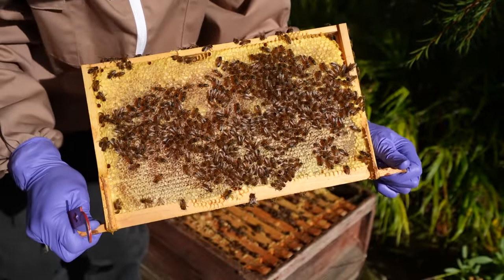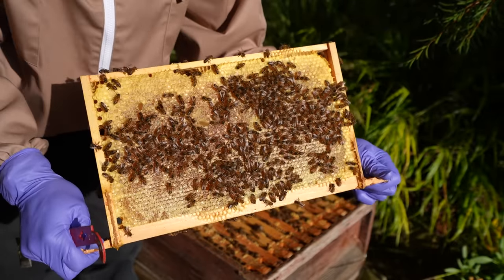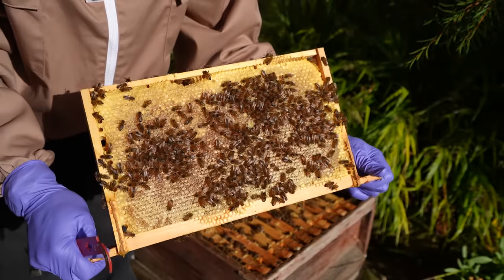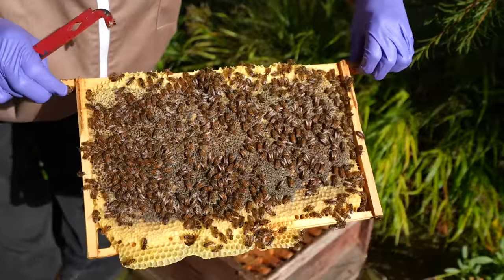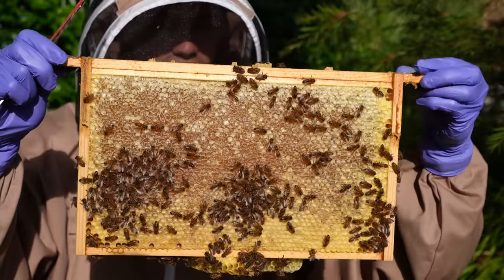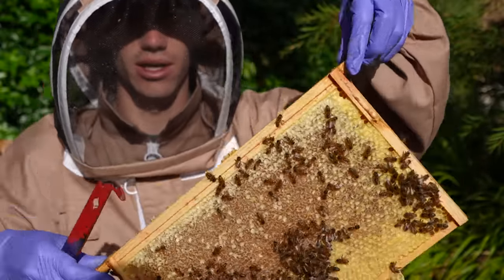That's a really good sign because bees need roughly 30 to 40 pounds of honey to survive a winter - that's a rough estimate. But yeah that is really good news. Check out that - it's just wall to wall solid honey.